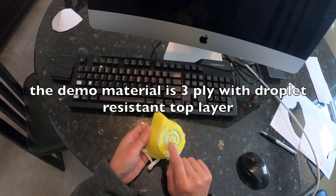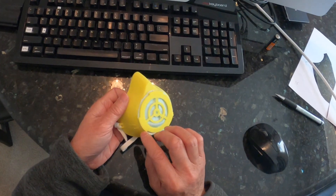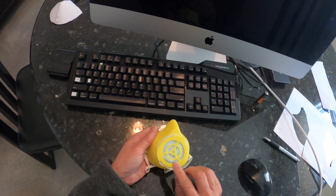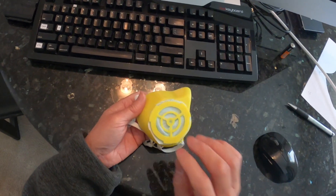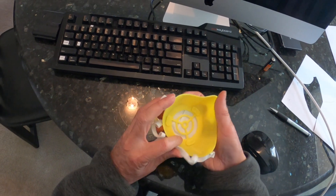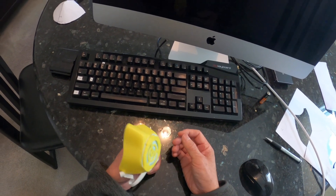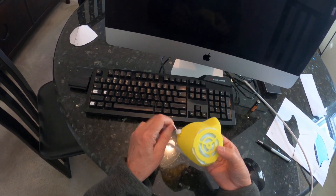You can use any kind of material. This filter material has three plies: a plastic-coated top, a synthetic material as the second ply, and a third layer. The top coating is supposed to stop droplets from going through — that's the idea. That's the inside. I'll give you the link to the Thingiverse file if you want to print one out.